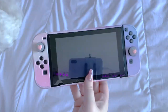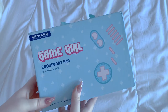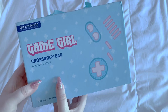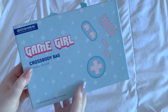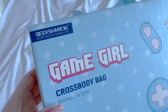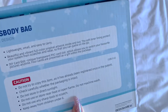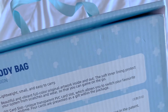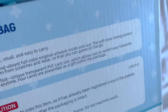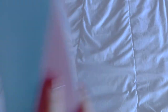The first thing I'm showcasing is this really cute crossbody bag — it is just so adorable. This is GeekShare's Game Girl crossbody bag. It protects your system from scratches and wear so you can game on the go. This is the carrier for the switch and it's so adorable. Four cards are presented as a gift within the package, so let's open this up.